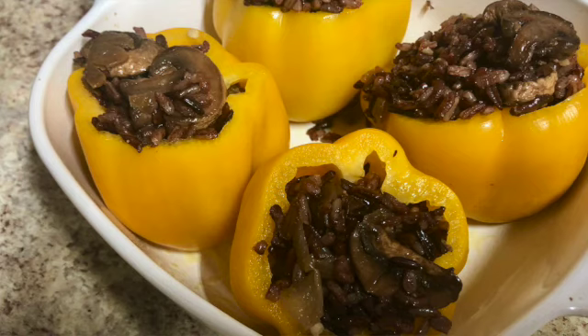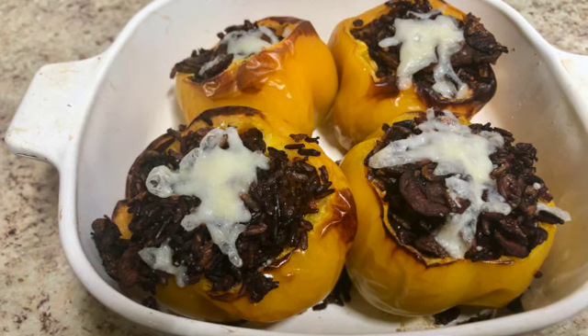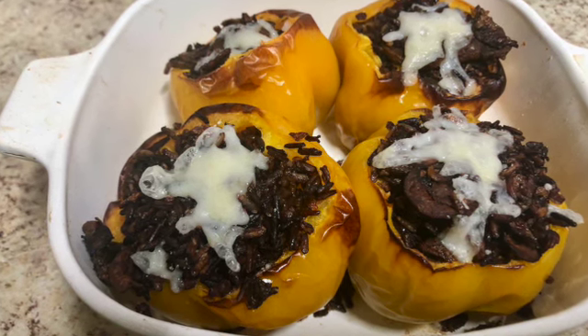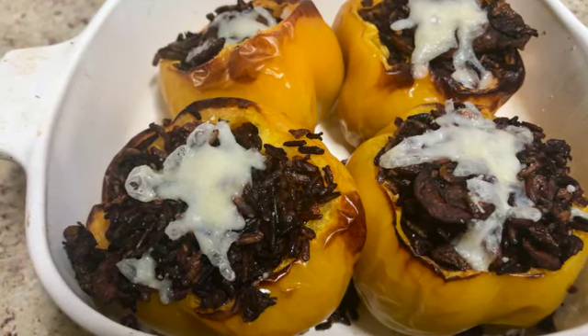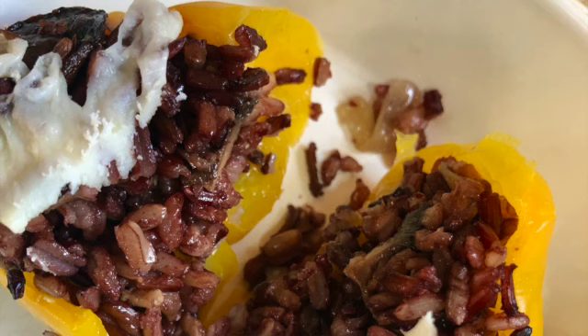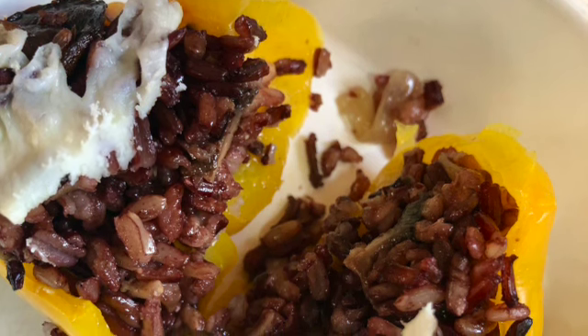I ended up putting these in for 12 minutes, taking them out, putting some cheese on top, and doing another minute. They smell really good and look really good — the wild rice looks a little darker in the picture than in real life, but the peppers are done. I tried one and it was absolutely delicious. Looking forward to finishing the rest.